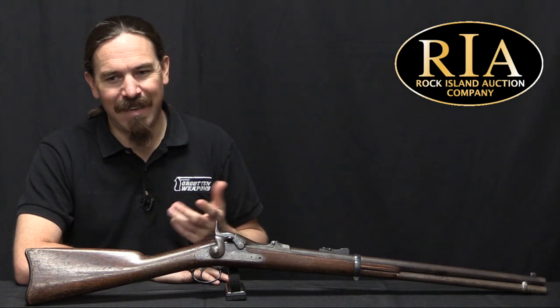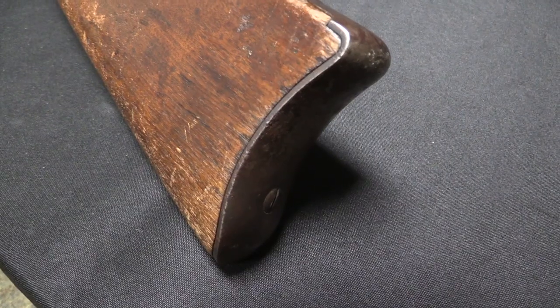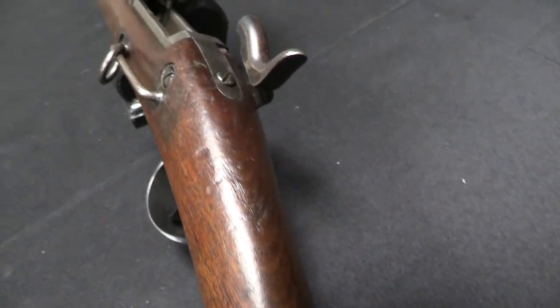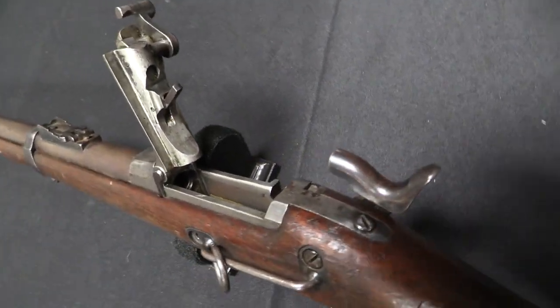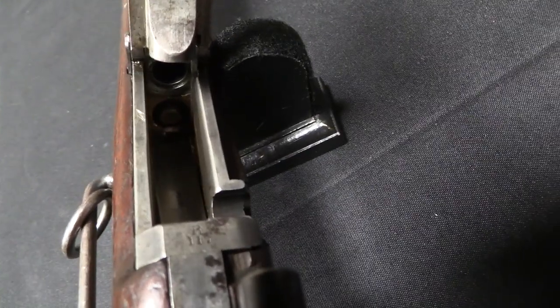They looked at a bunch of guns and went, meh — and this 1882 trial was one of them. They got about 40 different guns from 13 different inventors; most people were sending in like three different versions of their idea hoping that something would pass the trial. One of these came from Augustine Sheridan Jones, and it was a Trapdoor Springfield with a tube magazine in the buttstock. He has a patent for this, and you can see it.